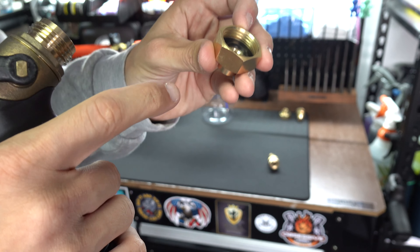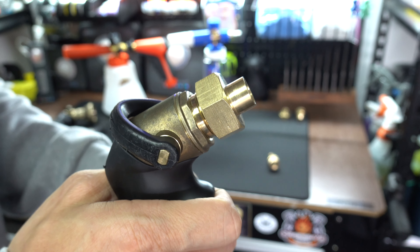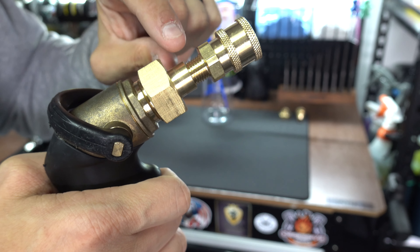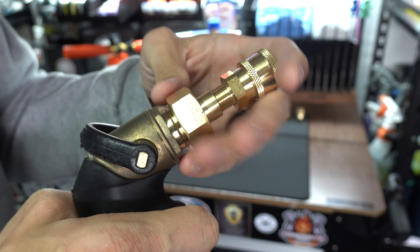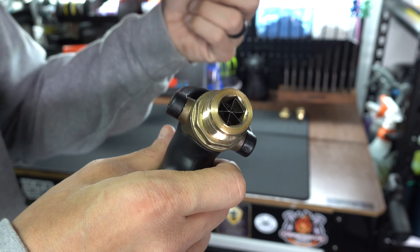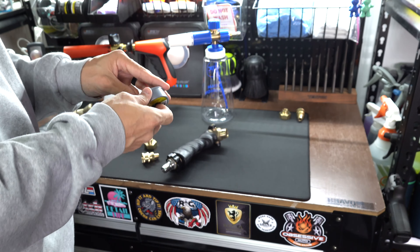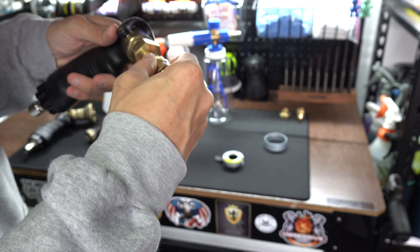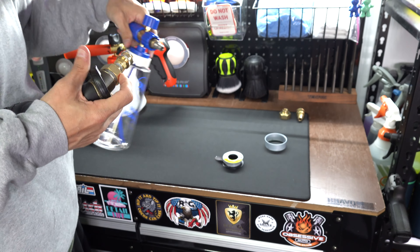I don't necessarily trust just the o-ring, so I'll put a tiny bit of tape on that too. The idea is this connection here — I'll put a tiny bit of Teflon tape on here because we're going from a larger opening down to a smaller one. That's where I'm worried — this whole thing is where I'm worried. Maybe something inside with these fittings will make a difference. I have no confidence this will work, but it is a video and we're gonna try it out. We're just putting enough tape on to do our best.